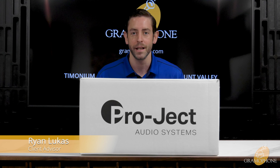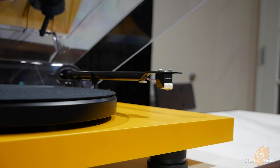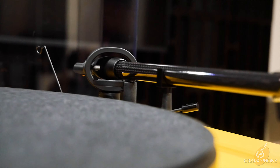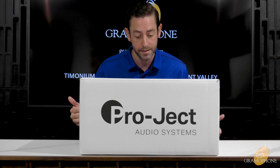Hi, my name's Ryan with Gramophone. I'm a client advisor here. Today we're going to be talking about the Debut Carbon Evo from Pro-Ject. Pro-Ject's been doing this a long time and they've improved every aspect of this turntable — the Debut Carbon Evo — a very well-refined product. Let's take a look.